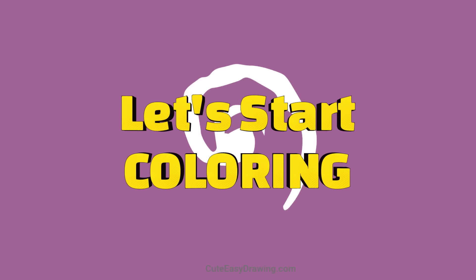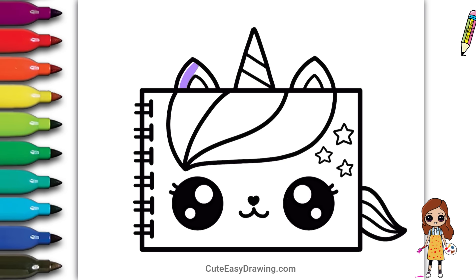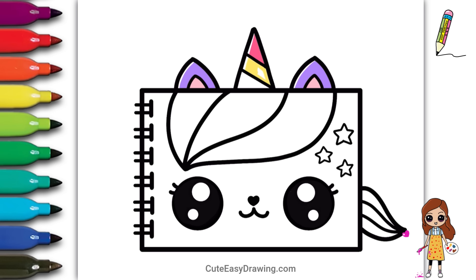Let's start coloring! Now let's add some color to make it come alive — this is the fun part. Let's use bright colors to make it even more adorable.